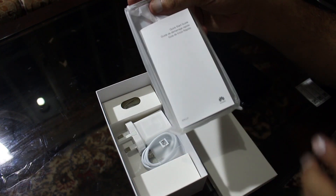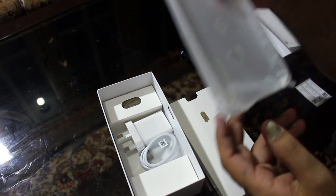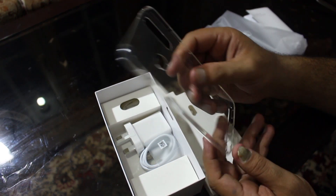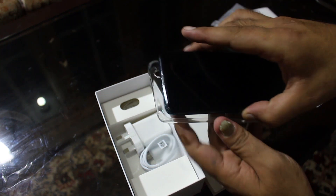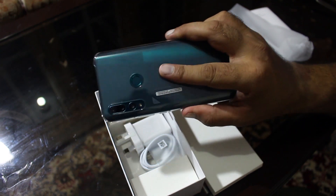Let's see what else is in the box. We have the user manual — nobody reads it, so I'll throw it aside. Then we have a jelly casing — it's a very flexible plastic case. Let's put it on and see how it looks; it'll protect the phone and reduce fingerprints.